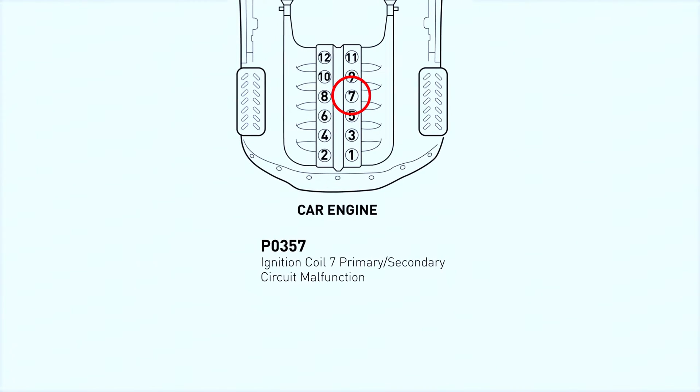The P0357 code means there's an issue with the ignition coil circuit for cylinder 7. This could be due to a faulty ignition coil, a wiring problem, or even a bad connection. If left unchecked, it can lead to misfires and poor engine performance.